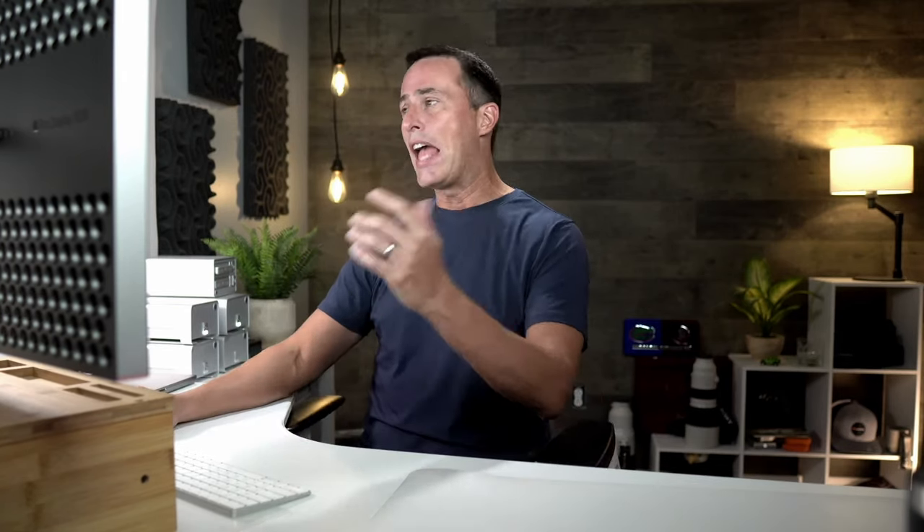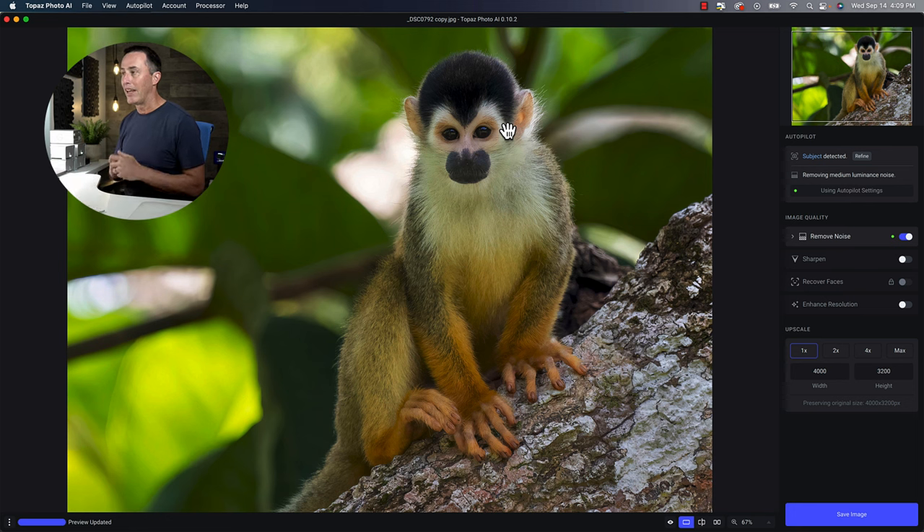The way it works is you can put a raw photo into it, you can put JPEGs into it, and it plugs into Photoshop or Lightroom and other programs as well. When you first open up the photo, the AI does a little bit of processing to figure out where you're going to get the best bang for your buck when it comes to improving the image quality.